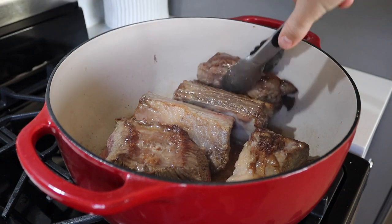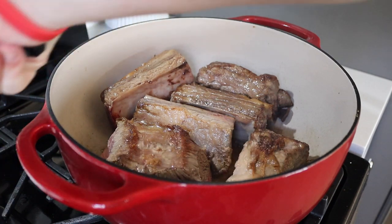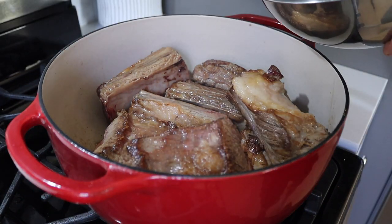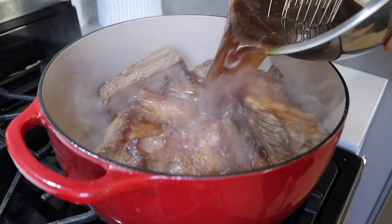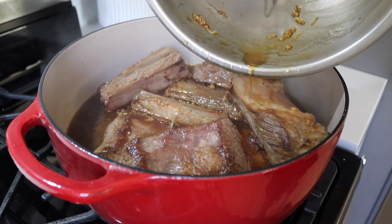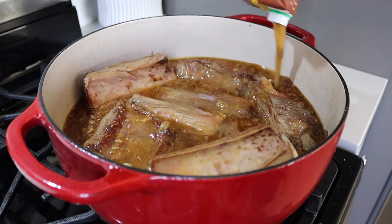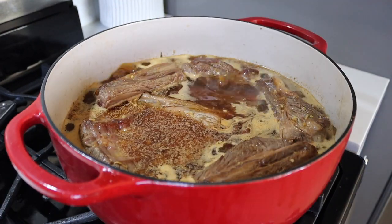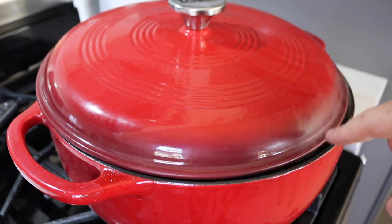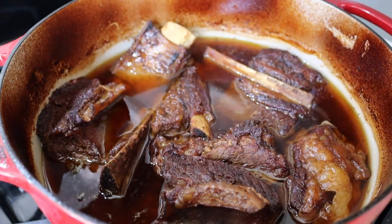Once you've browned all those up, we're going to turn that heat down to low. Add them all back to the pot and cover the beef with that braising liquid you made earlier. We want to make sure the short rib is barely covered with liquid, so if you have to add some chicken stock along the way you can. Put on the lid, keeping it a little bit cracked just to let that moisture out. We're going to leave this on low for about three hours or until it's nice and fork tender.